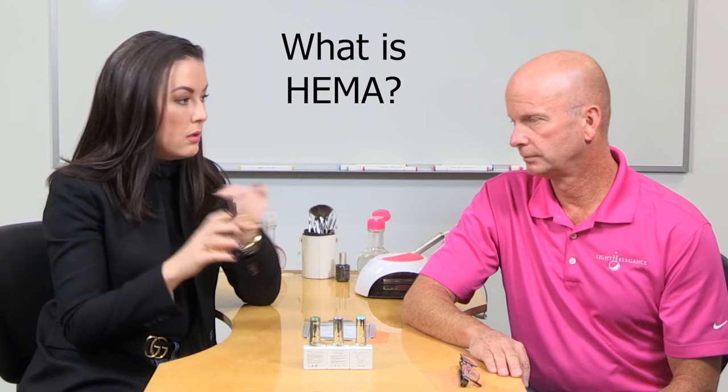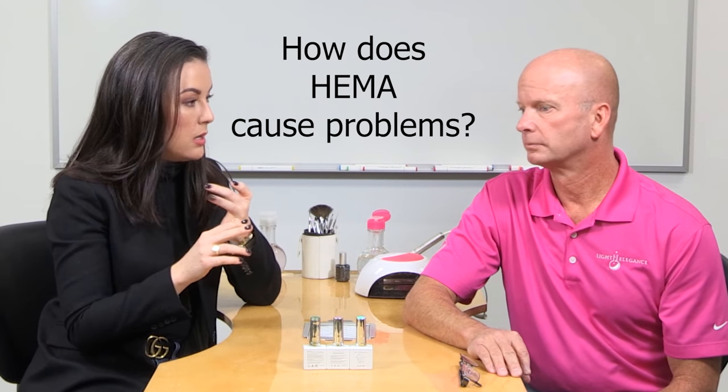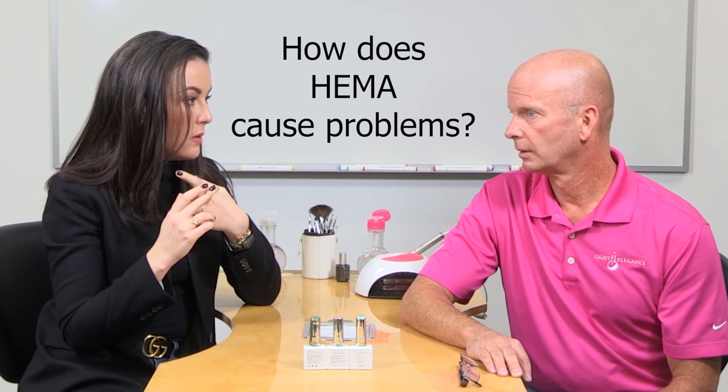Today we're going to be talking about HEMA. HEMA is one of those words that if you're not familiar with it yet, great — but if you have heard HEMA or had an experience with it, it's one of those words that has taken the industry by storm and people have a huge reaction to it. Physically and emotionally. And a lot of us don't even know why we have that reaction.